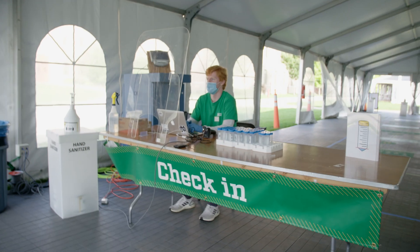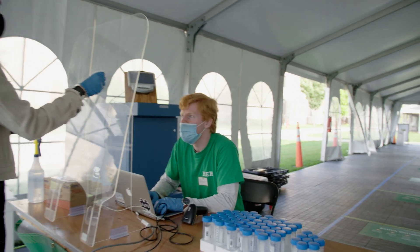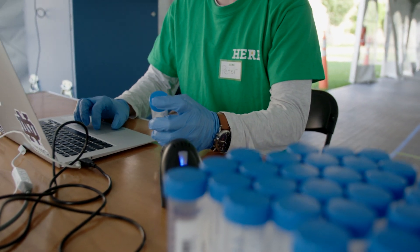Hi, I'm Grace Dukat and I'm here to tell you all about saliva-based testing. First, you're going to walk through the door of the tent and you'll go to the check-in table where you'll give us your ID card. We'll scan it, you'll verify your date of birth, and we'll give you a test tube.